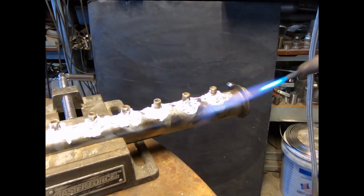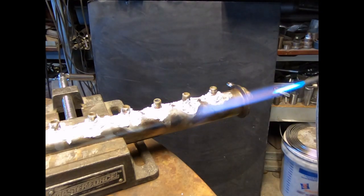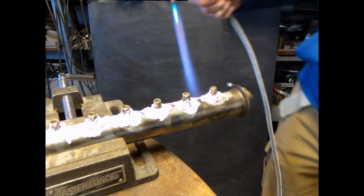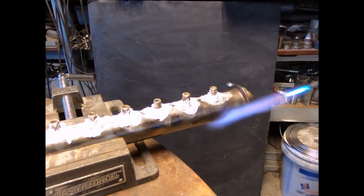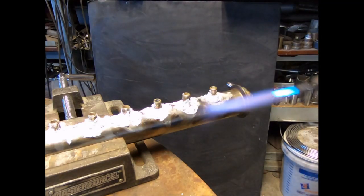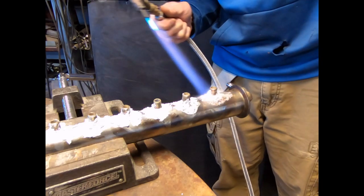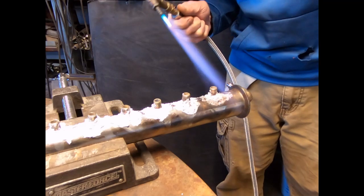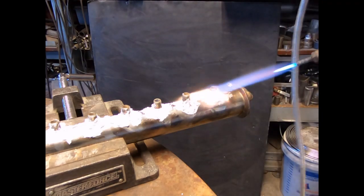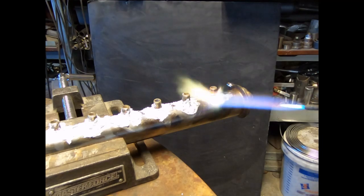One of the hardest things when I first started brazing was knowing when to apply the rod. It's somewhat similar to soldering where you use the heat of the work to melt the solder, not the torch itself - kind of like that, but you need to do a little of both. I like to use just the very tip of the flame. I never go anywhere near that inner cone - that just overheats the area. Stainless steel can sugar if you get it too hot, and that will completely ruin any possibility of a braze joint.